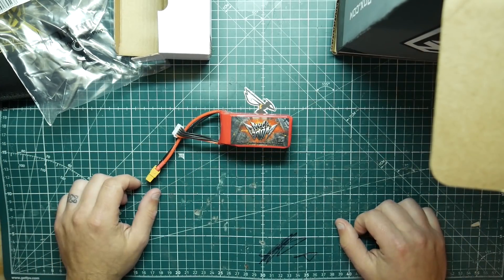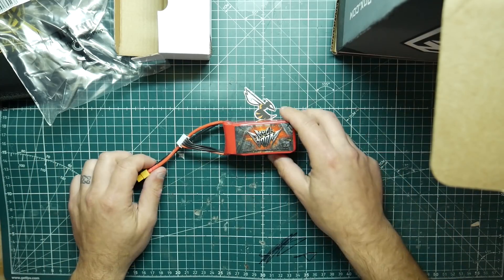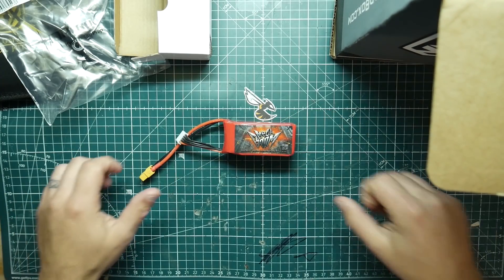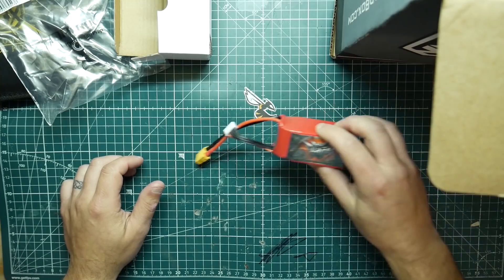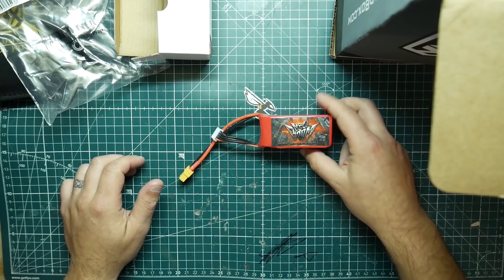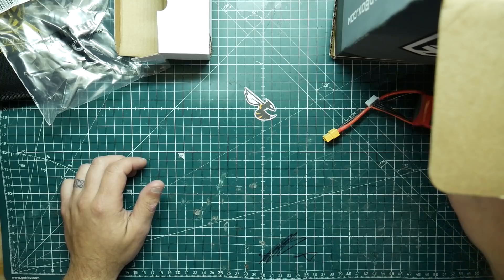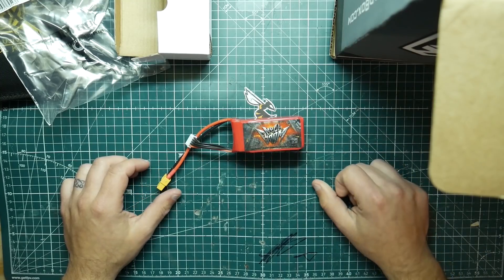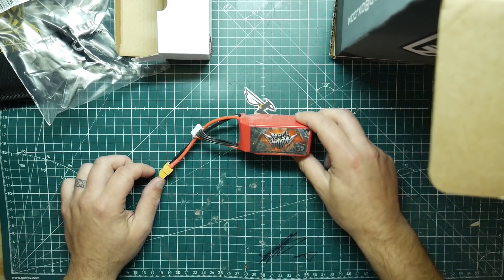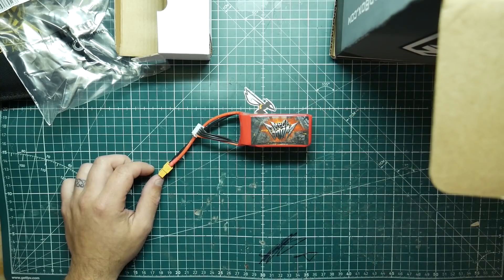That's pretty much it for the May 2019 Quad Box. If you found this video helpful or it made you reconsider your decision on Quad Box and maybe go with another one, that's up to you. I've got the GetFPV one — I think it's fpvcrate.com — and I also do Drone Drops too, so we'll see which one gets cut. But this one was not so great this month. See you guys in a future video — subscribe and like. Peace!